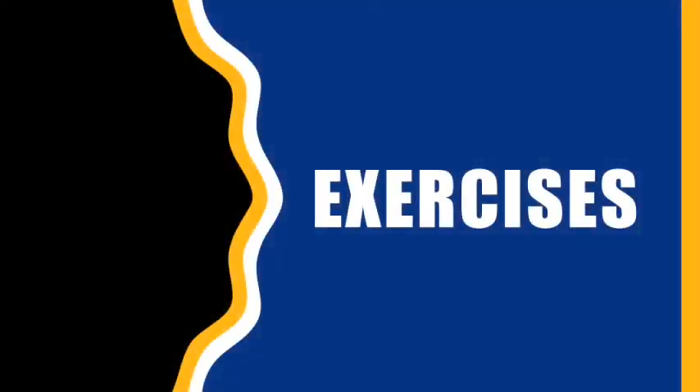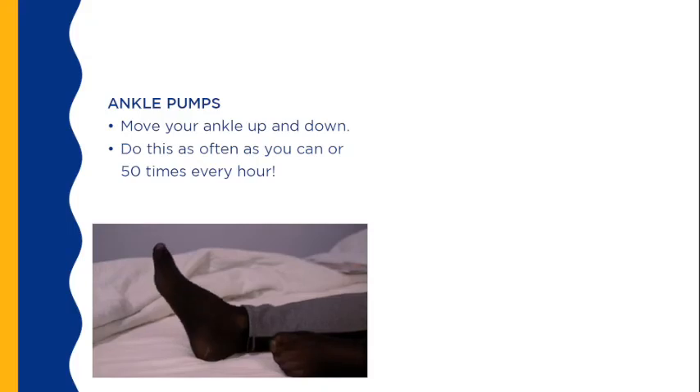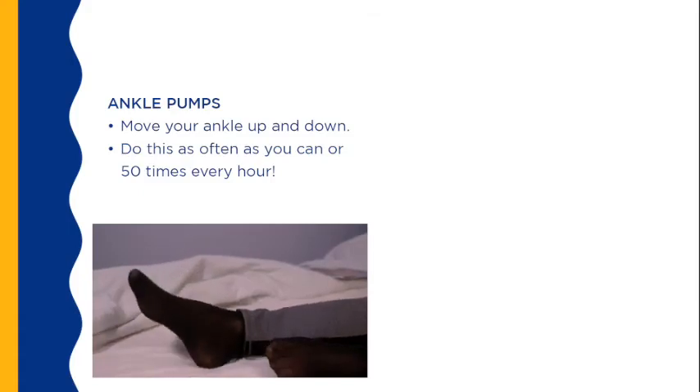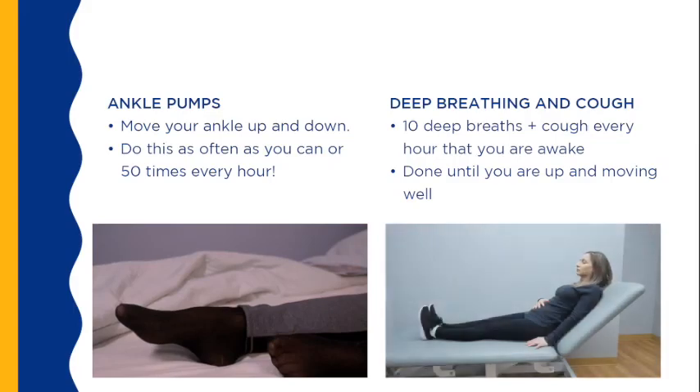These are the preliminary exercises that you can do before your surgery and immediately after. They will be progressed by your physiotherapist when you attend your physiotherapy sessions. Ankle pumps: slowly move your ankle up and down; do this as often as you can, or 50 times every hour. Deep breathing and cough: take 10 deep breaths followed by a cough; do this every hour that you are awake. Make this part of your daily routine until you are up and moving well.